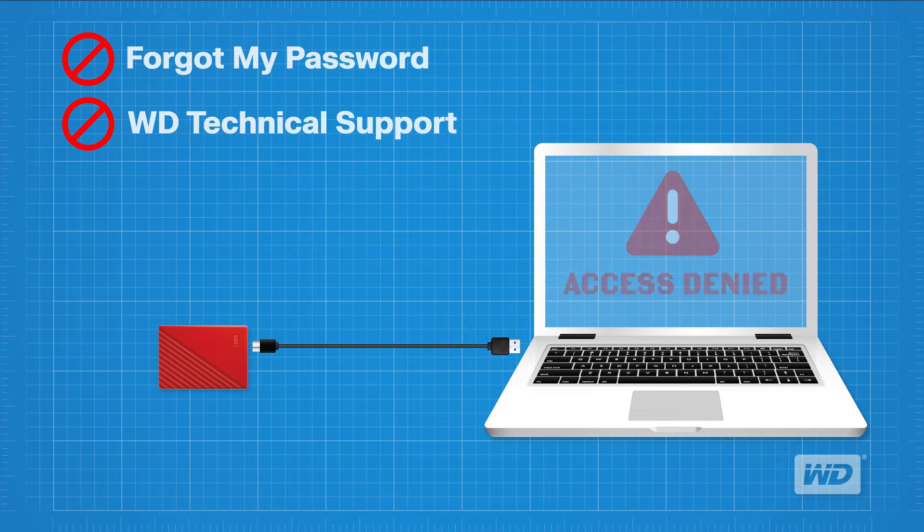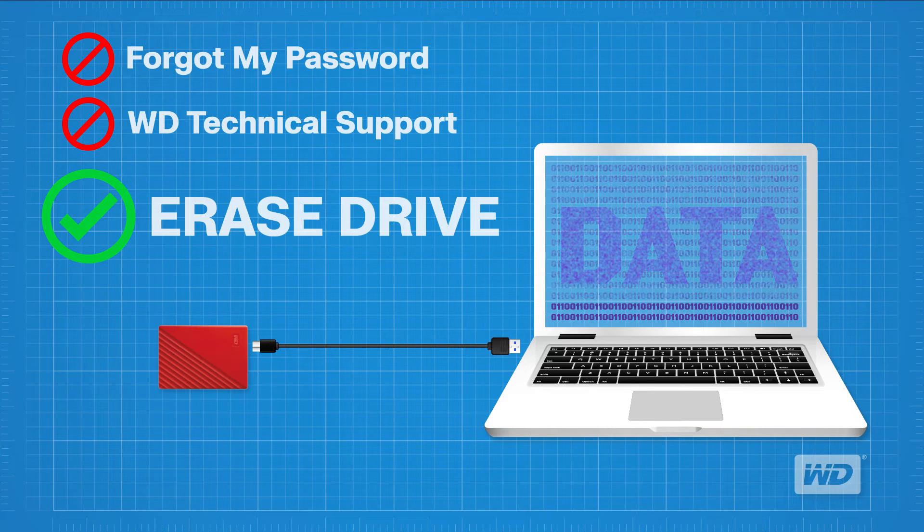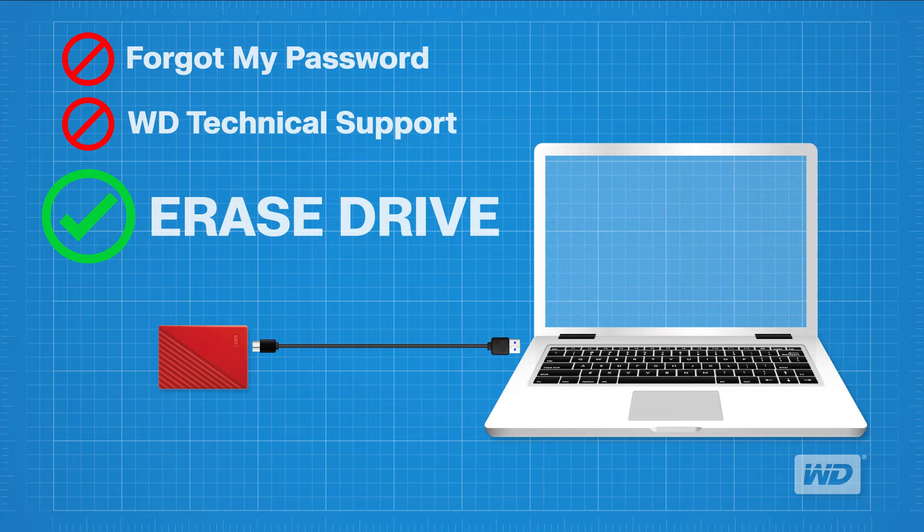Lastly, the Erase option is the only way to make the drive usable again. The Erase option will erase and reformat your drive. Keep in mind that the erase drive process is data destructive and cannot be undone. Once the process begins, all the data on the drive will be lost.